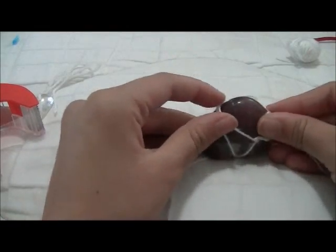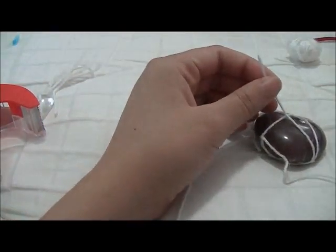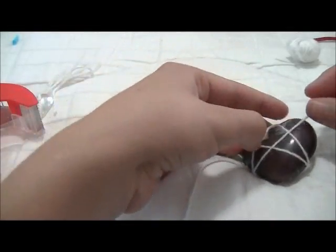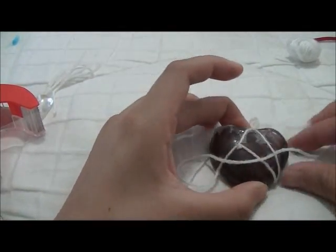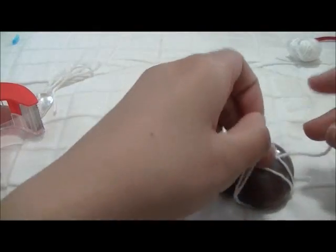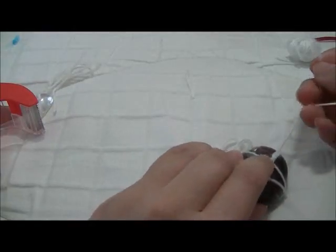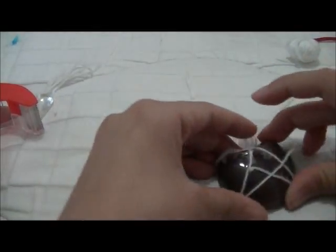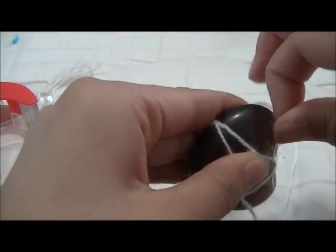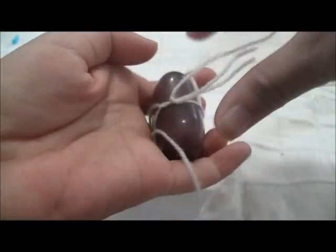Now you should have something like that on the back with your two knots. Flip it back to the front, and ignoring this tail — which I'm just going to cut off now — you're going to bring your string back around in an X, like on the necklace in the movie, and finish off your string by tying it to the first, just like you did on the other side. Making sure that everything is nice and tight there so that it actually stays on. And then when you untape it, you should have something like this.